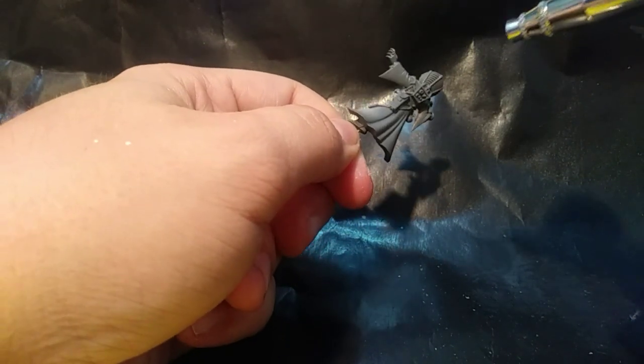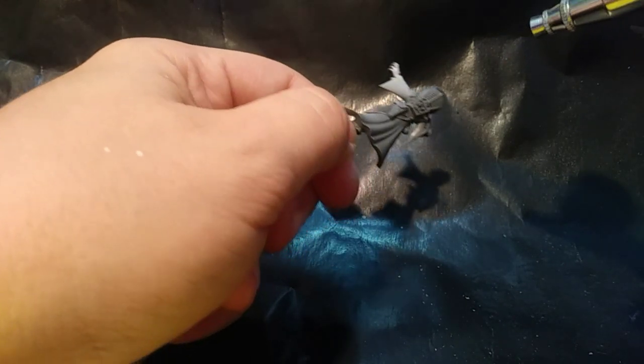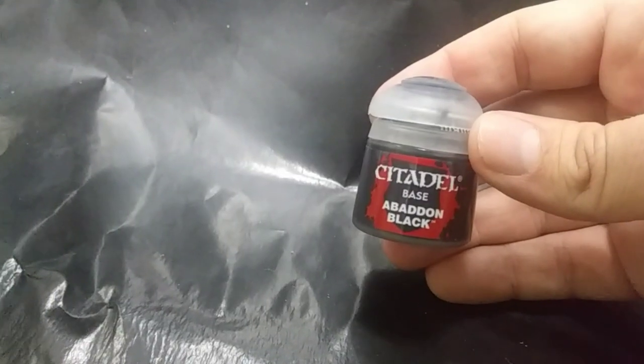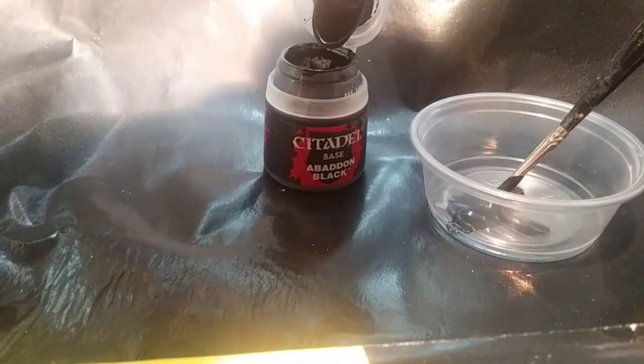Like any time I use the airbrush, I just take it slow and build it up gradually. It's definitely okay if some of the plastic still shows through. This model has a few elements that won't be seen, so I thin some Citadel black with airbrush thinner and paint those areas black.